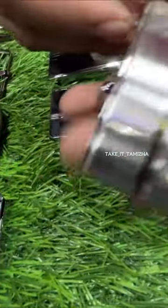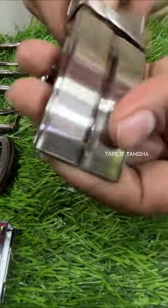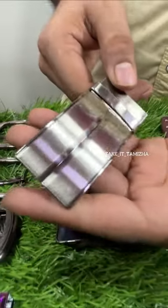This is a high quality Taiwan buckles. This is a double side buckles. This buckles rate is 160 rupees. This is a double side belt.